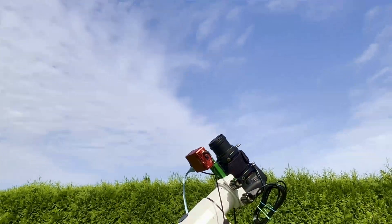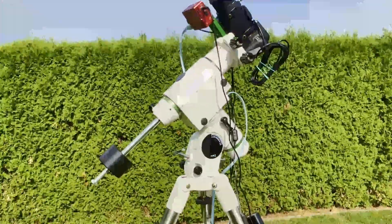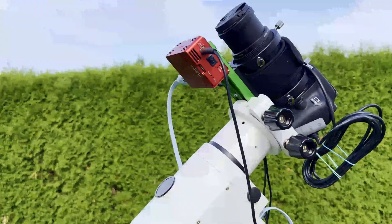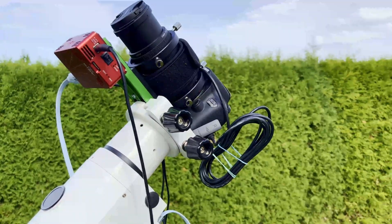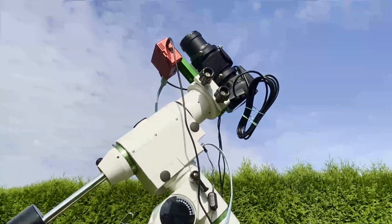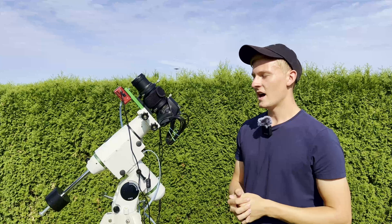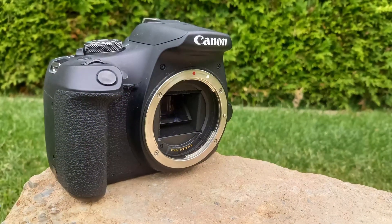On top of the mount I've attached my imaging setup. You can see these two pieces here — I'm using them to attach my lens and camera. They came with my guidescope. On my big astrophotography setup I use a guiding system, but I've removed the guidescope and repurposed those rings to hold the lens and camera. I'm really happy this works — it looks great and it definitely does work.